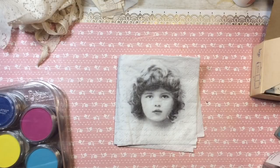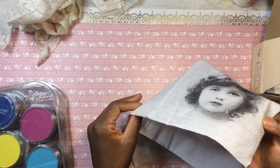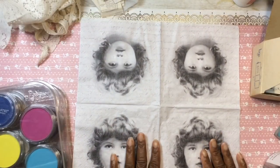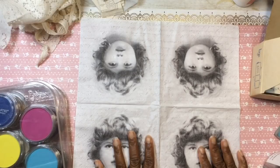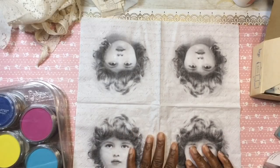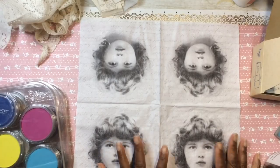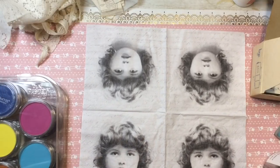Hi YouTube, this is Felicia with Bible Scraps and I am back with another coloring technique using a paper napkin. I shared a video yesterday experimenting and testing out different color mediums on paper napkins, and I'm just in that coloring on paper napkin spirit using this very beautiful paper napkin.